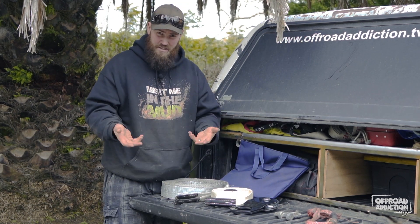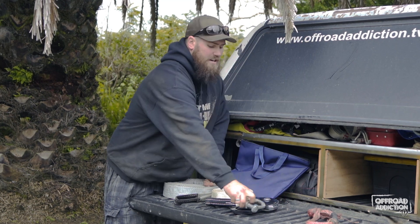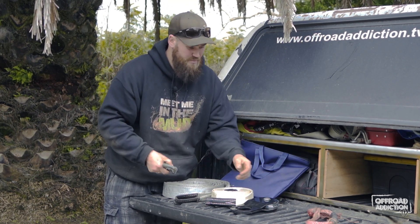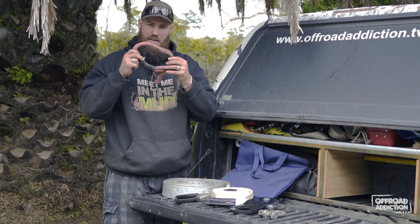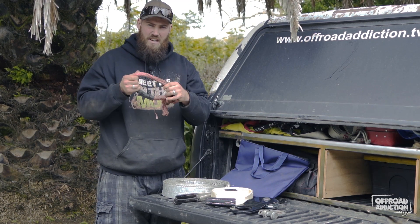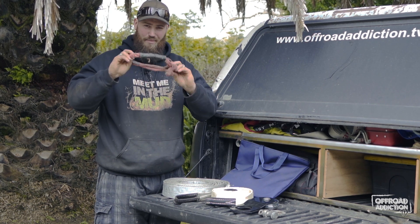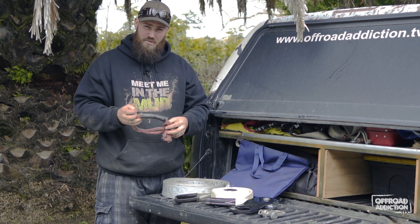Of course, once you've got all this gear, you need to attach it somehow. We'll get ourselves a rated bow shackle, which I no longer use because I've replaced it with a soft shackle made out of Dyneema winch rope. These things are fantastic — as you can see, this one is much loved, and I'm about to make some new ones.